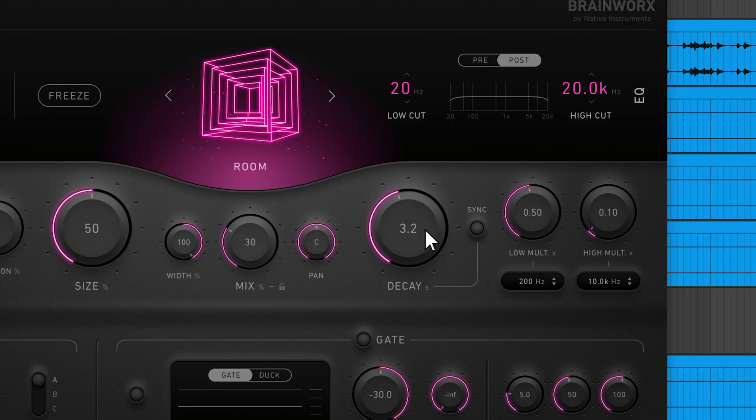To control the length of the reverb tail, you can adjust the decay knob. By default, the decay time is displayed in seconds, but you can sync the decay to the tempo of your project, which will lead to more musical results.